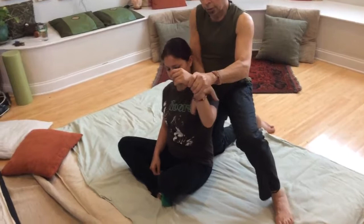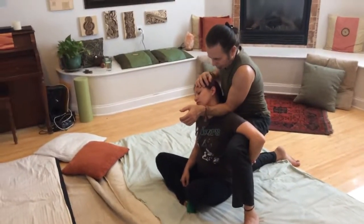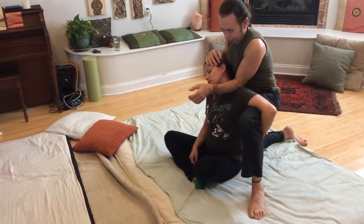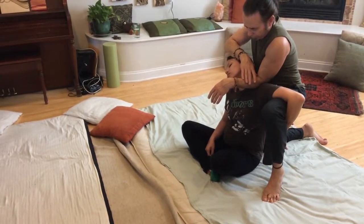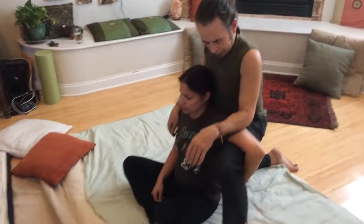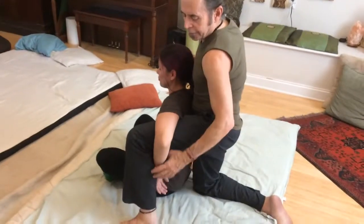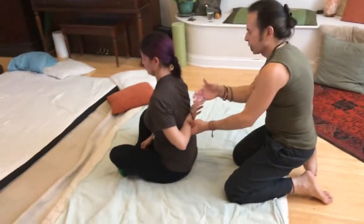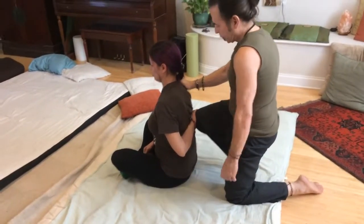The next move is to come in like this, sink in, and laterally flex the head away. The transition move is then to come in and bring it around so the arm is no longer behind the back — their hand is across the spine with the palm presented outward. I take my knee and place it right in the palm, supporting it up against the body.